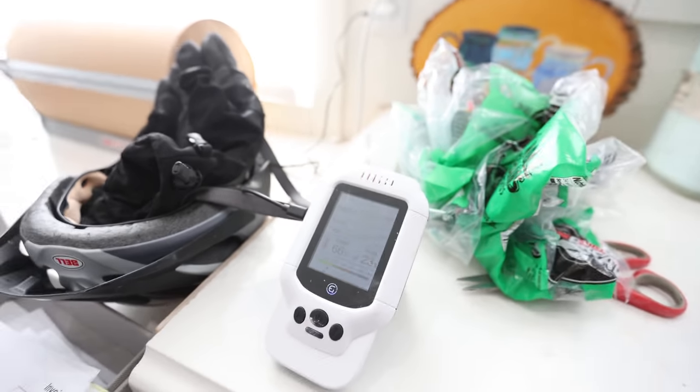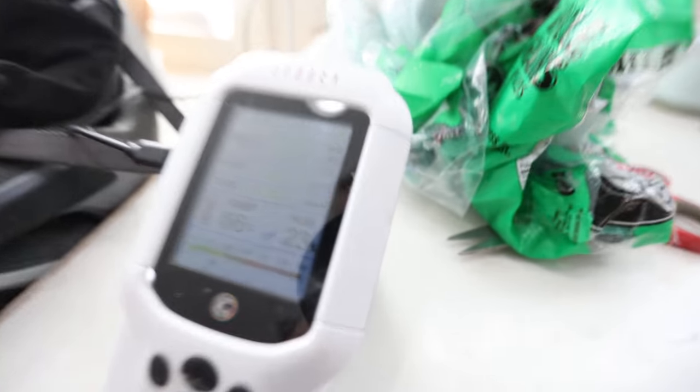The levels in the air stayed pretty elevated for a good 45 minutes to an hour, so I actually left the studio because I didn't want to be in here while it was elevated. I turned the HEPA air filter on high and we're back down to just below 20.